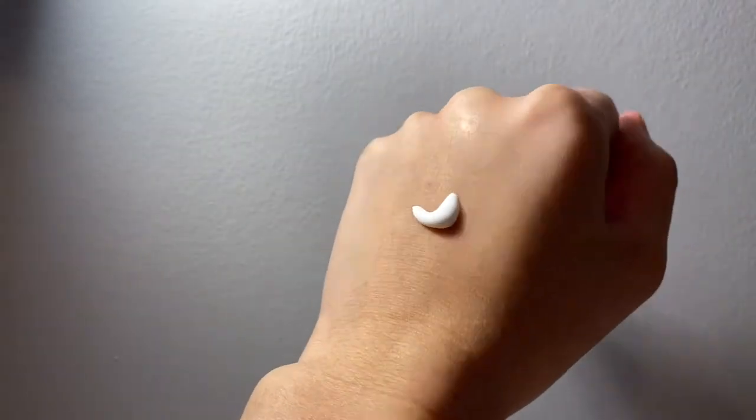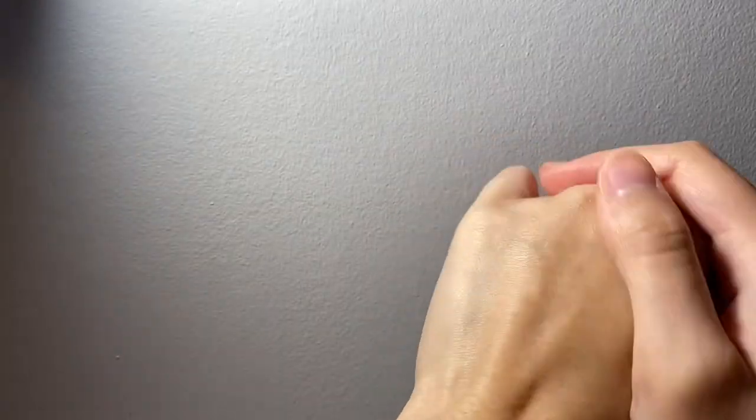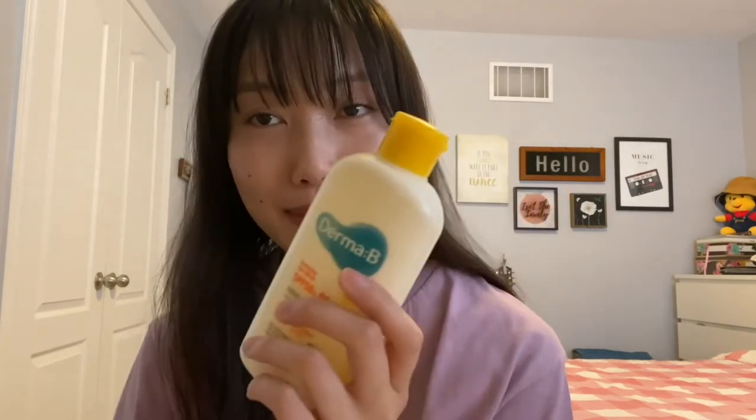I'm just kidding — kind of. But besides that, I like the consistency. It's more of a cream rather than a liquid or a gel, and the finish is natural. I was surprised that it wasn't greasy or anything like that because it doesn't contain alcohol. I would repurchase this again if I find that the PA rating is true to what it is labeled as.